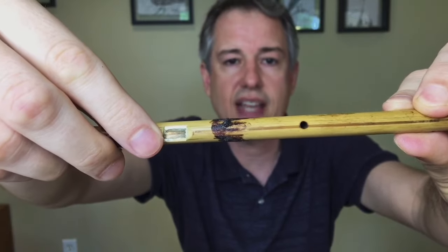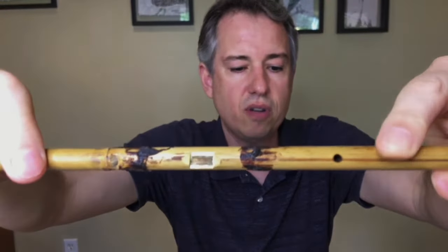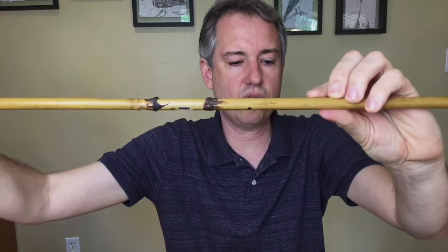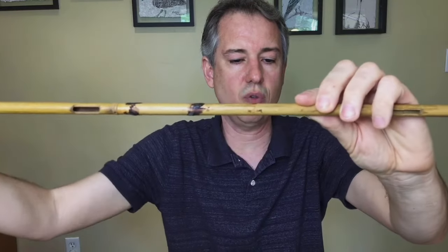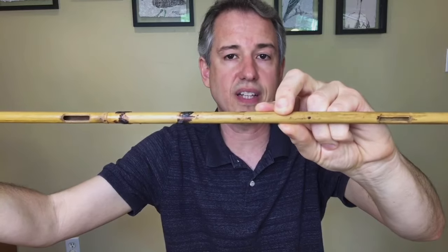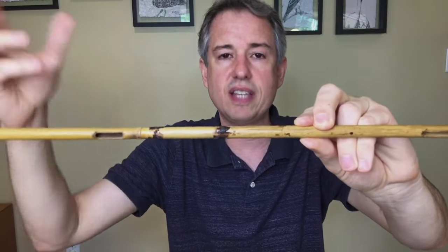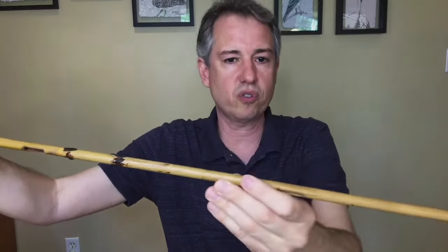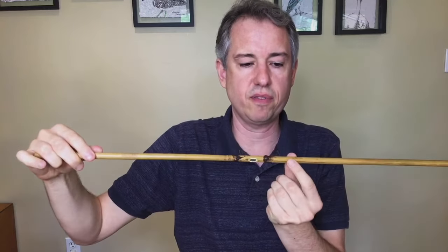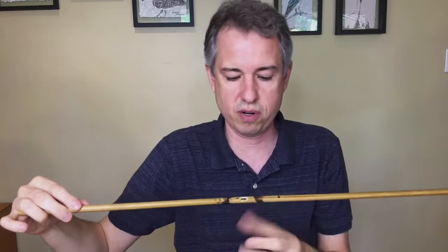There are also three additional holes cut into the instrument. You can see the finger hole here that's very close to the reed, and then two more holes — the sound holes — cut further along the pipe. Those sound holes define the speaking length of the pipe. When the reed couples with that speaking length, it makes a pitch. Air has to be forced through the reed, and this finger hole has to be covered.